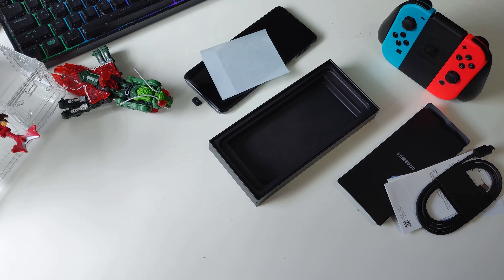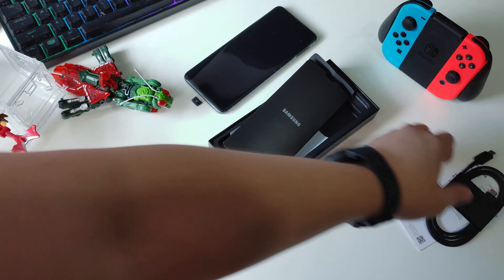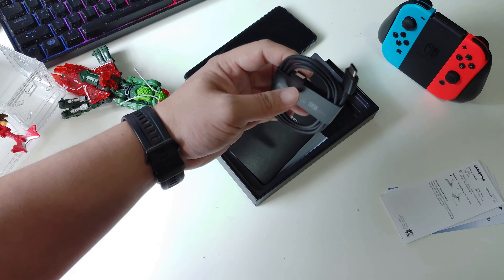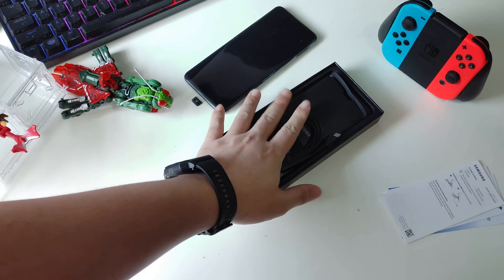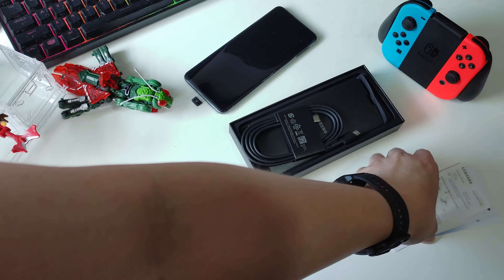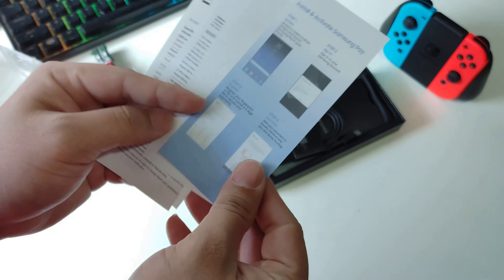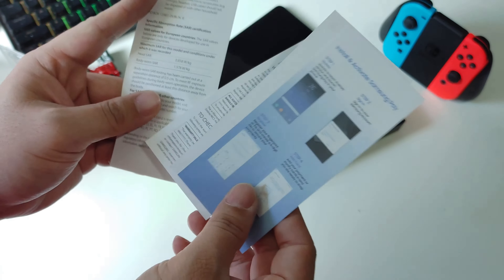The unboxing is very simple. It just came with an instruction manual, a USB Type-C cable — oh, this is Type-C to Type-C, I'm surprised. And yeah, I think since last year Samsung already stopped including a charging brick.